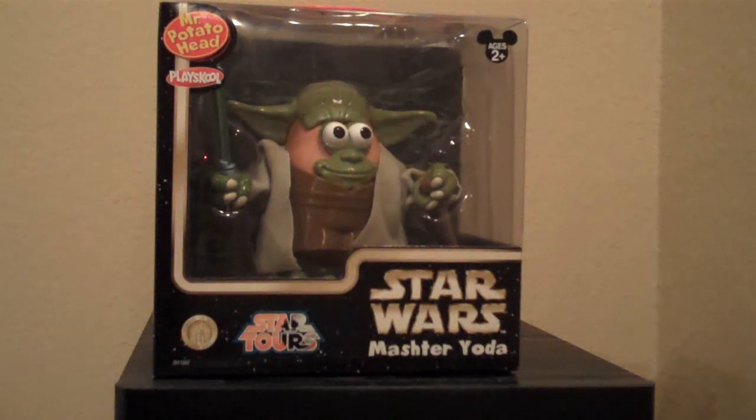Hello everyone, today we are looking at a Disney Star Wars Potato Head Exclusive. This one is Master Yoda — kind of a play on the name of Master Yoda.